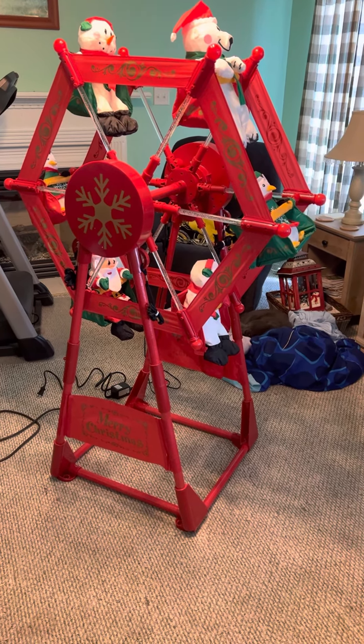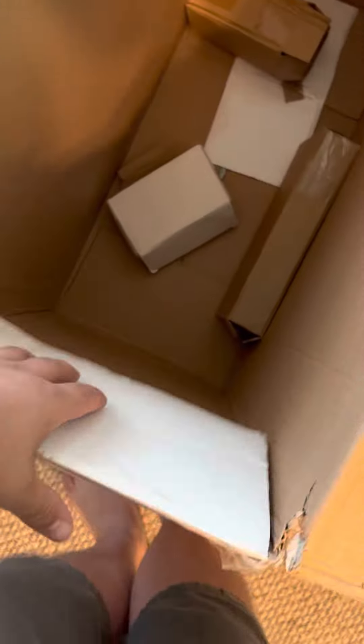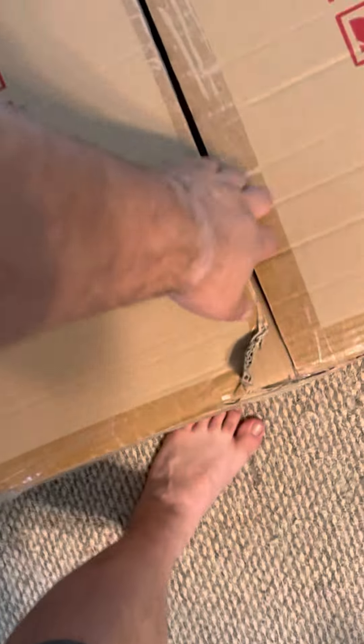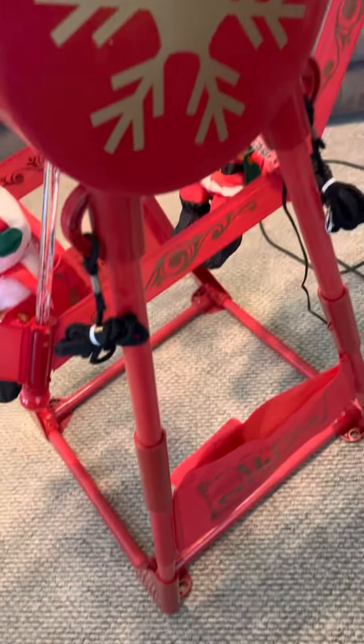I don't know much about this. It came in a white box — this is the outer box — and it has the stakes and spotlight with it. All it says is 'Xmas Ferris wheel' but it's just a white box, nothing on it. And then this is the inner box. They said it's been sitting in the garage — it was taken out for pictures and that's about it.